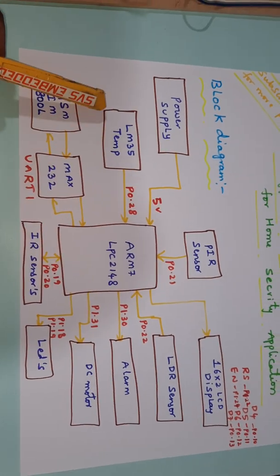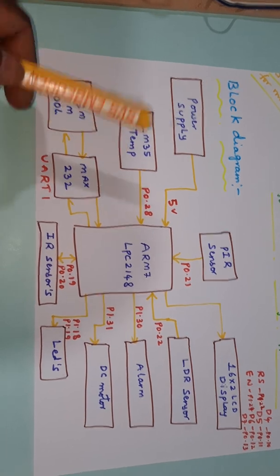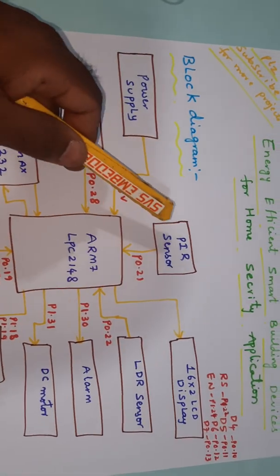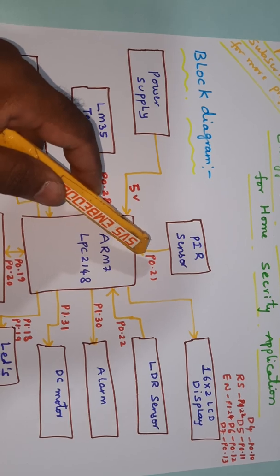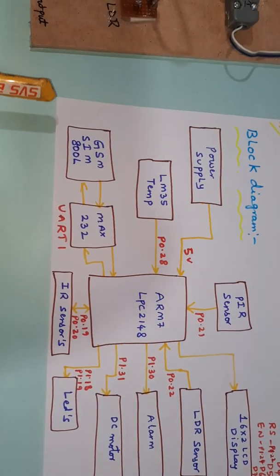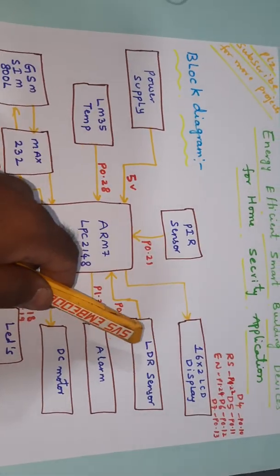We are using an LM35 temperature sensor. If temperature exceeds 50 degrees, an alarm or DC cooling fan should turn on. PIR sensor — a proximity infrared detector — is connected to GPIO pin P0.21. If an intruder is detected, it sends an SMS alert to a predefined mobile number and the alarm turns on.